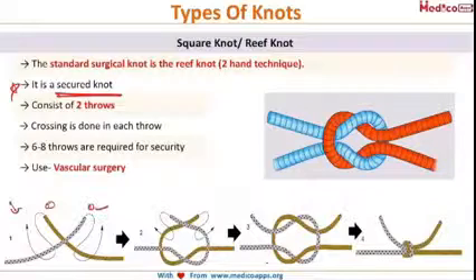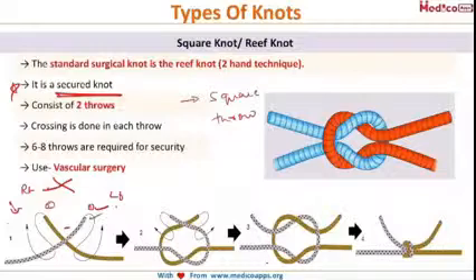Taking the two ends — the gray one on the right and the green one on the left — we take the right gray end, cross it to the left side, and the green end comes to the right side. This is known as a square throw. Then the gray end is crossed again back to the right side, completing the square knot or reef knot. This is a secured knot — it does not open — and is used for vascular surgery.